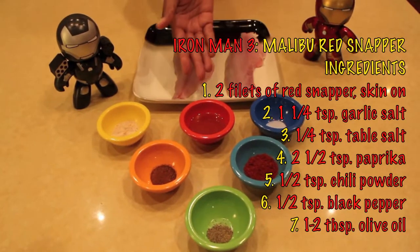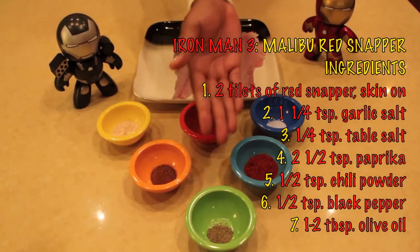Red snapper filet, salt, olive oil, garlic salt, chili powder, paprika, and pepper.